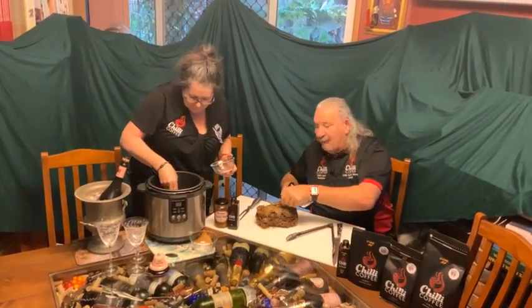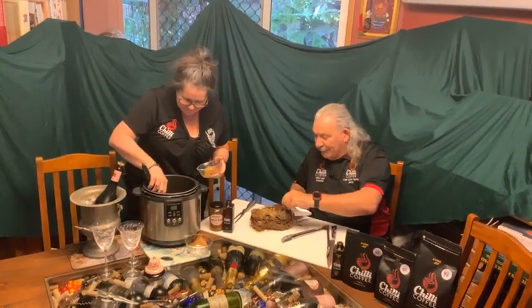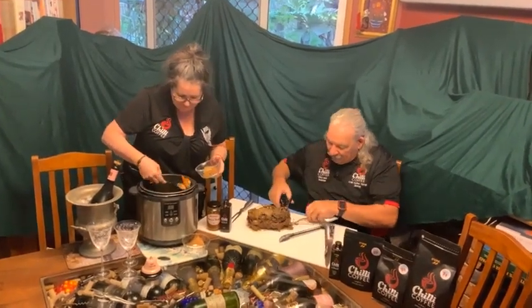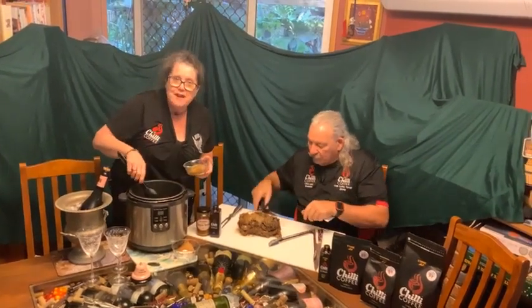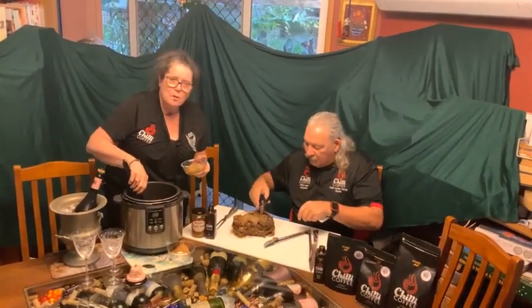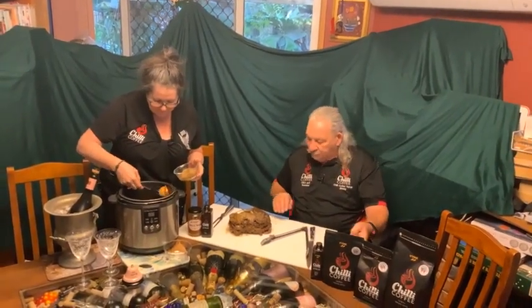We won this beef in a meat raffle, so that's a really good thing. I'll take a little bit of this string off which we tied it up with — at one of our favourite clubs. Sports Central. Tuesday night's members night.